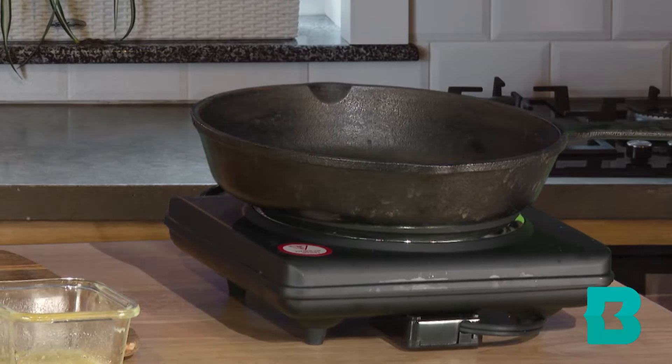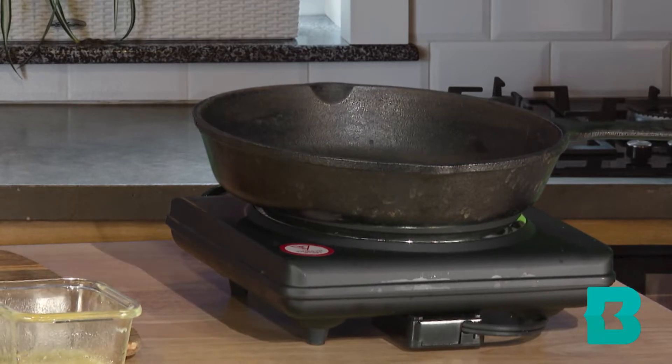This recipe doesn't require a lot of equipment. It does require a cast iron skillet, which is perfect because we can put it into the oven. You want a pan that you can bake in, and cast iron is perfect. You probably have one at home, maybe from an older relative. These things last forever. I recommend cast iron in your kitchen if you are continuing to cook.